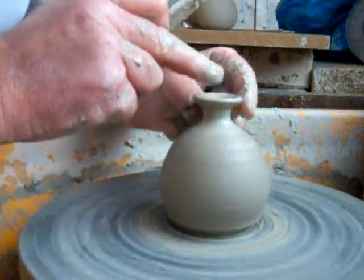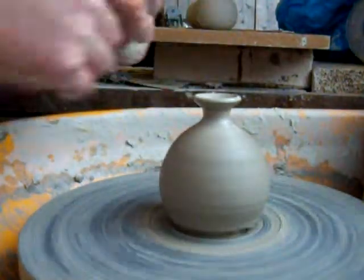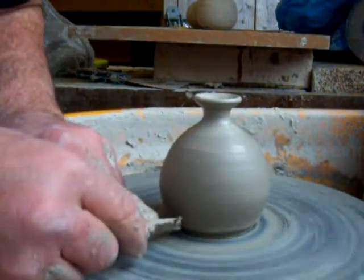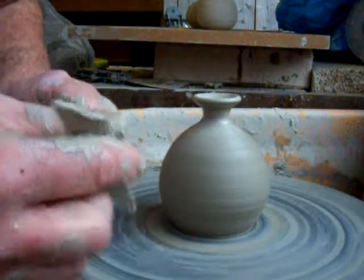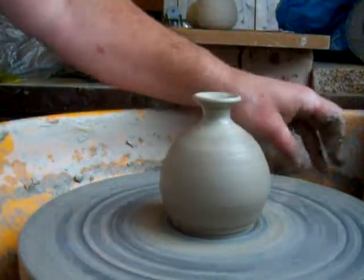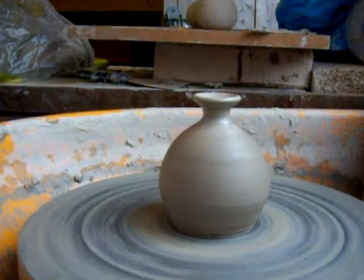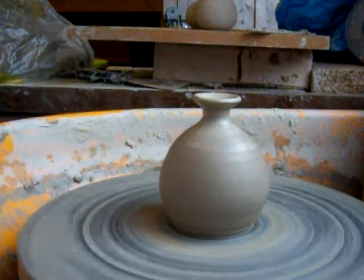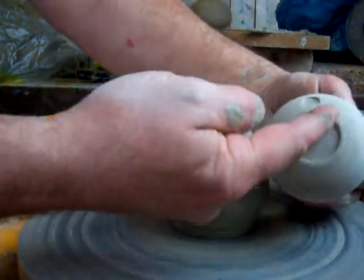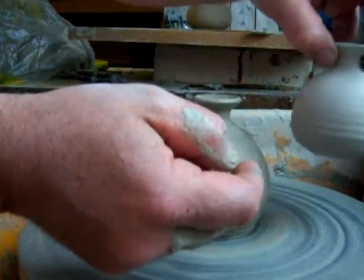That's it — it's alright for the first one. I'll just trim this off as neat as possible on the base here. Don't want to be doing too much turning — one because I don't think it needs it aesthetically, but also after doing 40 or 50 of these it gets to be quite tedious. The base will have just a simple turned foot ring with a stamp, and then we'll have it fired and glazed.